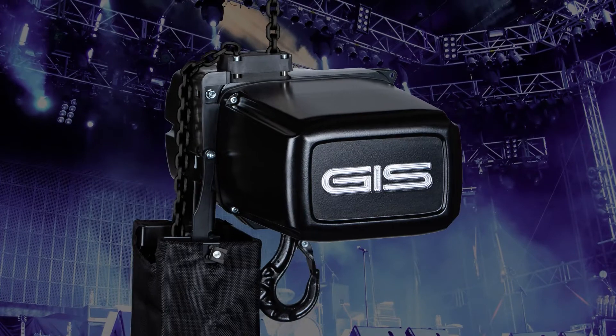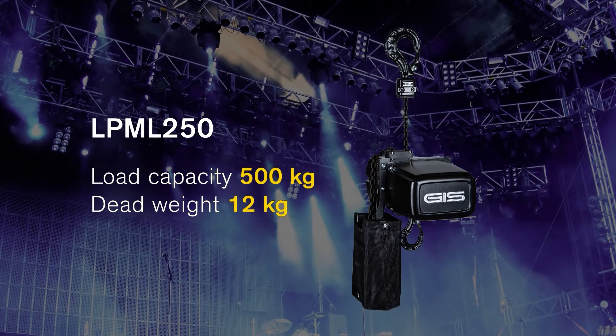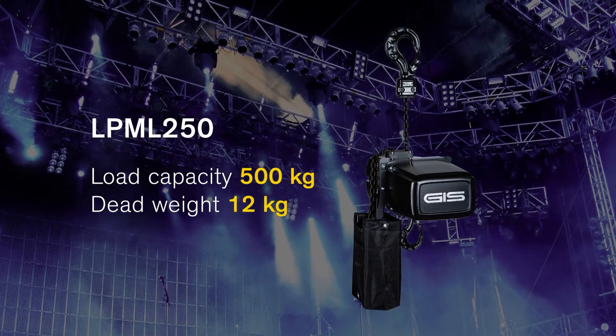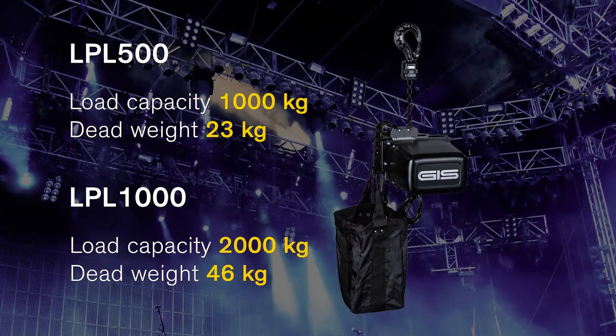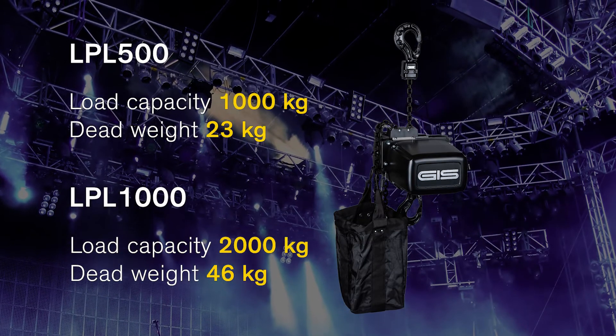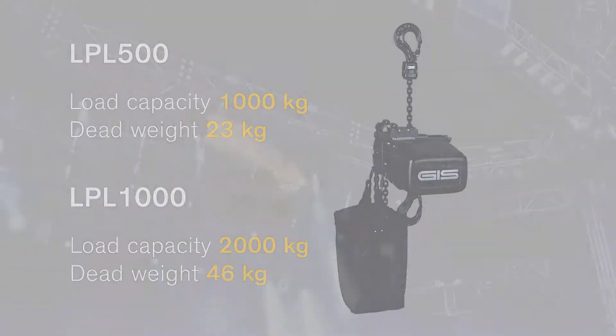LPML, the smallest version of the LP series, with a dead weight of only 12 kilograms, is able to lift an amazing 500 kilograms. The LPL is simple in construction, powerful, and lifts 1,000 kilograms.